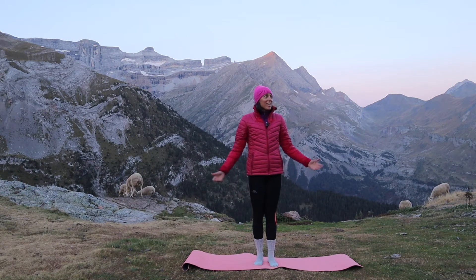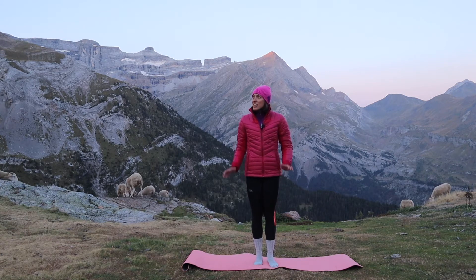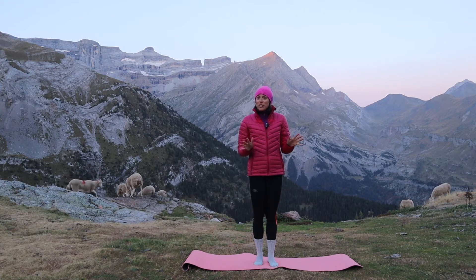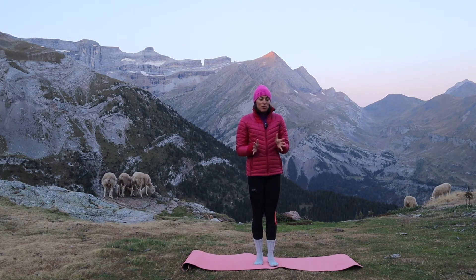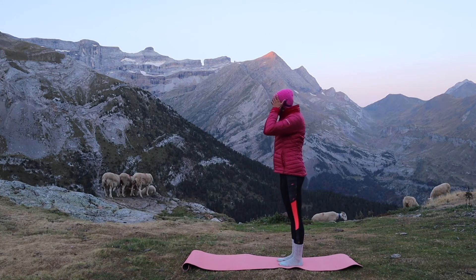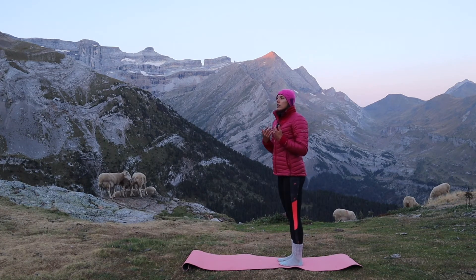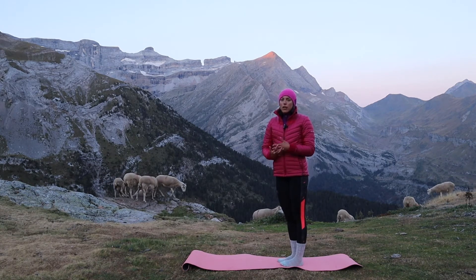Hey everyone! Welcome to this beautiful spot. We almost got stampeded by sheep — that was a bit funny, you can hear them in the background. So here in the Pyrenees Mountains and we're gonna do a little bit of an active stretch. It's a really nice one to do first thing you wake up in the morning just to loosen up through the body. It's gonna be short and sweet because sometimes that's all we need. I would invite you to set an intention of how you would like to feel today and what you can focus on throughout this little stretch that can help you begin to feel that way for the day.